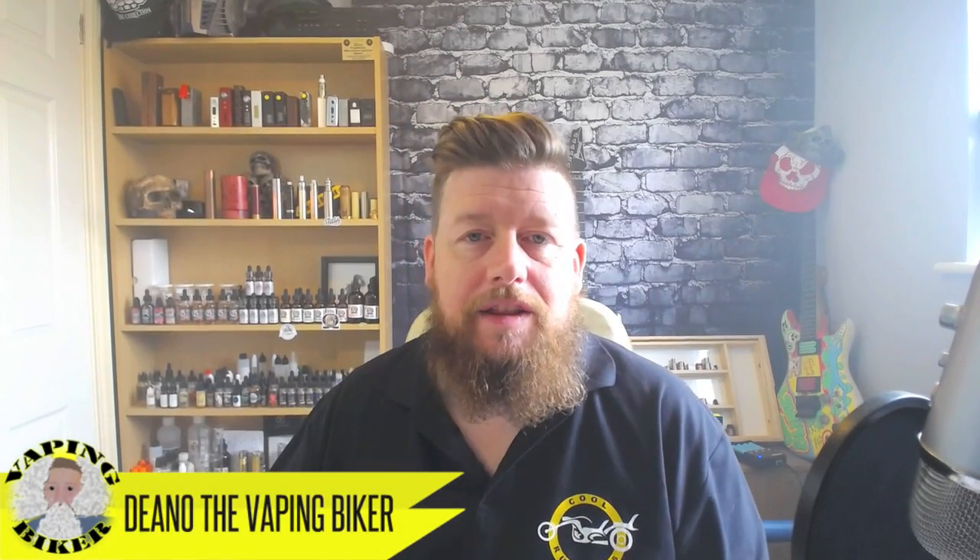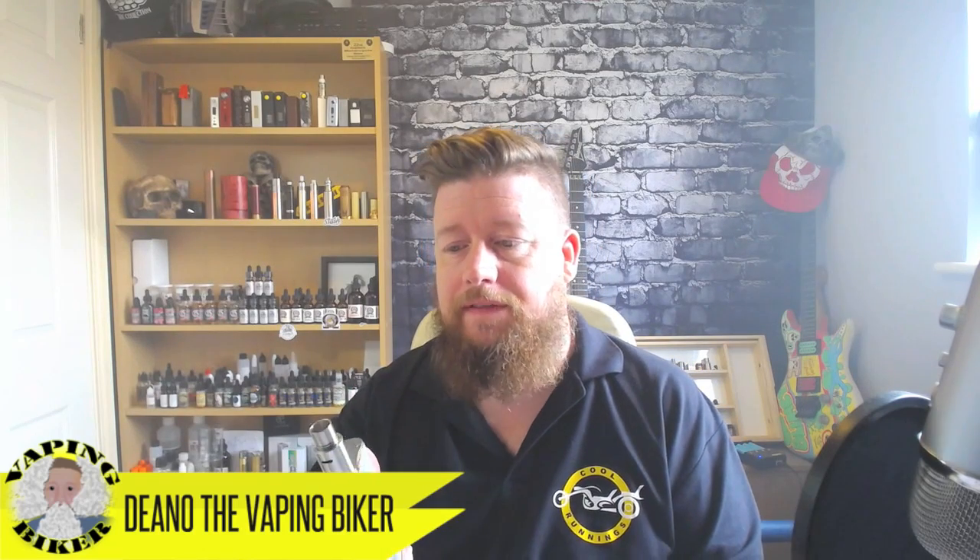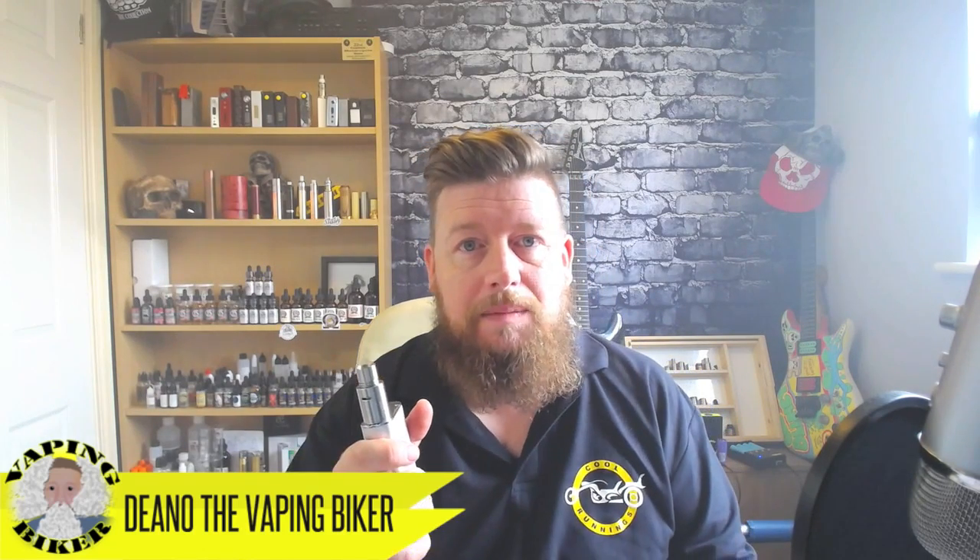Hello YouTube people! Thank you very much for joining me once again. I'm Dean the Vaping Biker and I am here today to look through the Steam Crave Aromamizer RDA - it's a rather splendid little piece of kit. Now before we go any further I apologise for the state of this. It's fairly early in the morning and I've not had a chance to sort myself out yet.